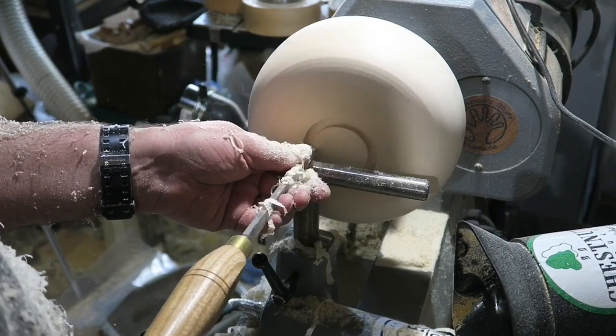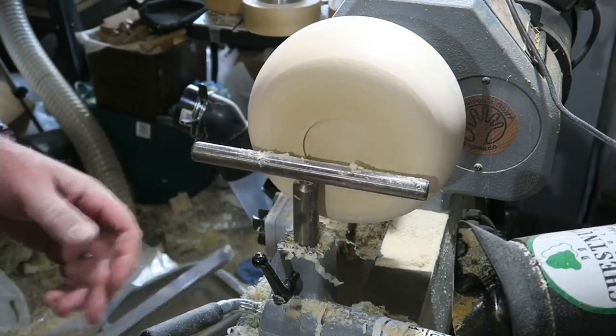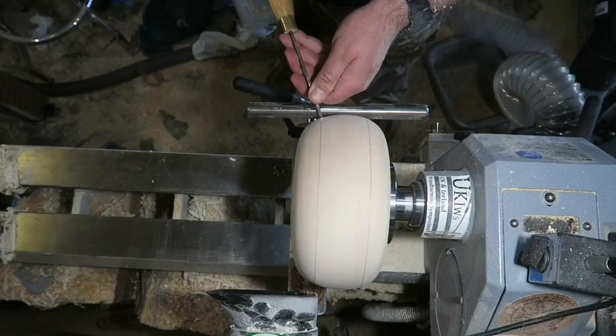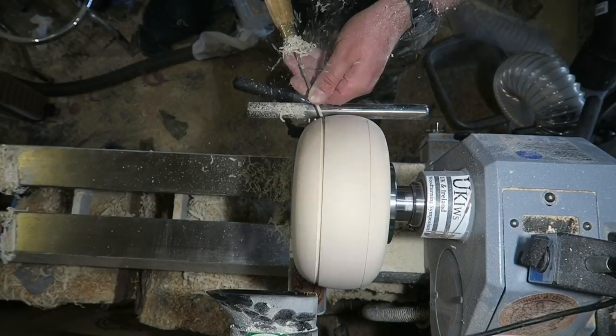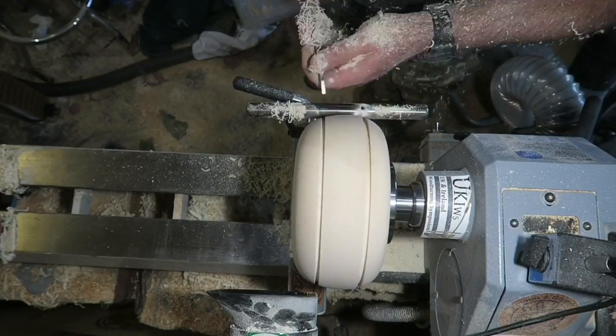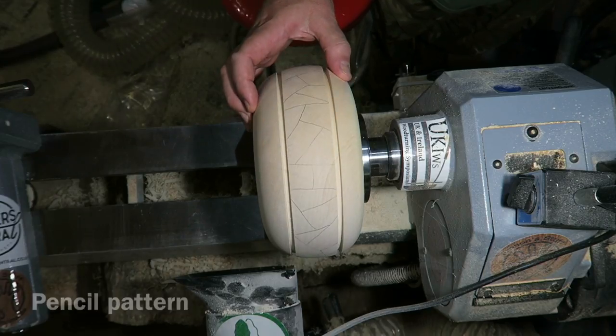Marking out the base for the mortise using a Robert Sorby parting tool and a skew. A bit of sanding just then, getting rid of any tool marks. Now using a parting tool to create a recess defining my pattern — I've drawn in the pattern.